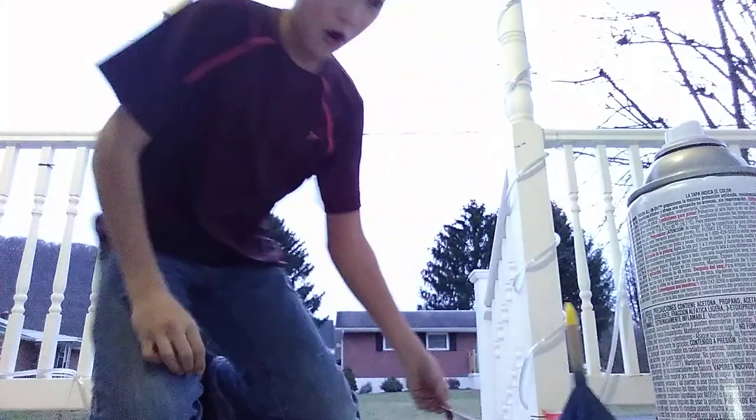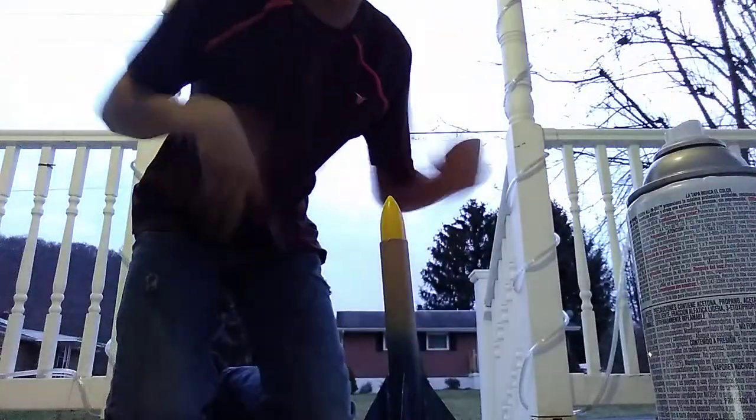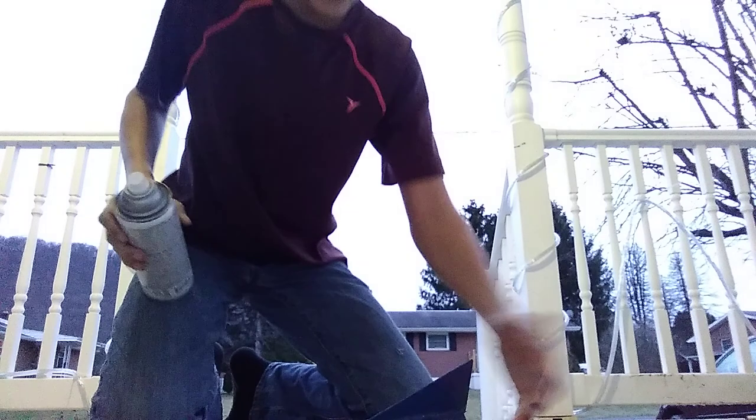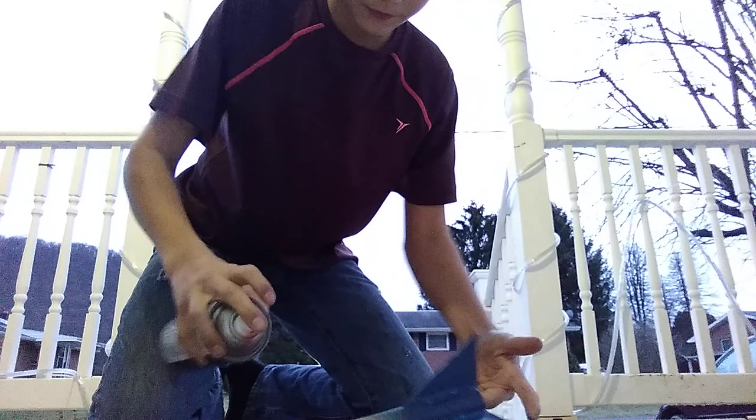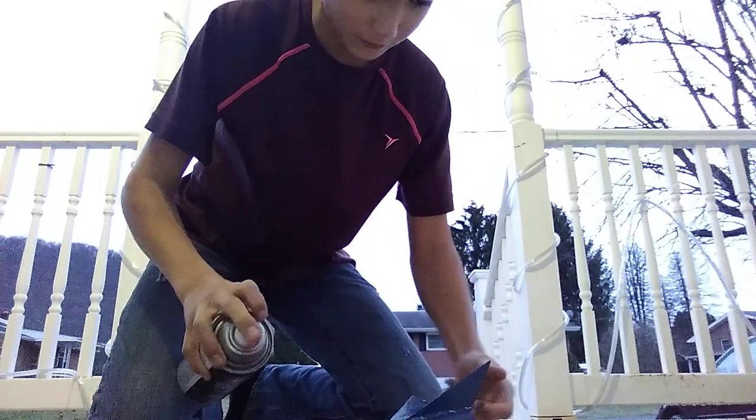All right guys, that part is dry — let's go out and spray paint the other ones. I made a huge — oh crap, I'm probably in trouble. It's only like probably 20 degrees out here. This looks nice though.